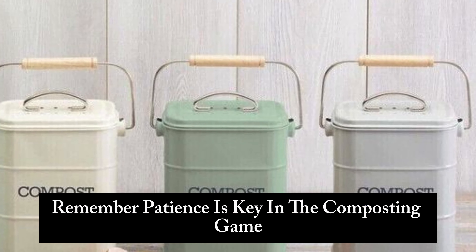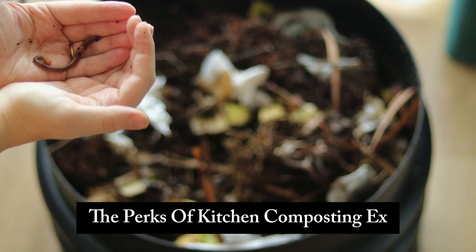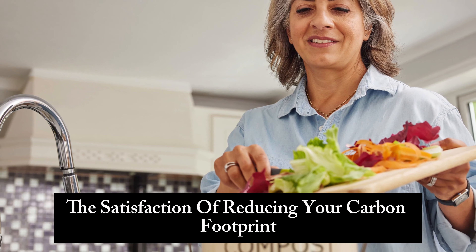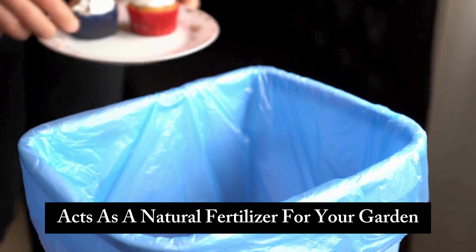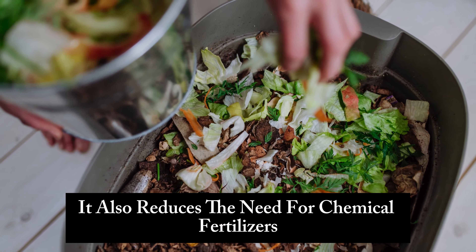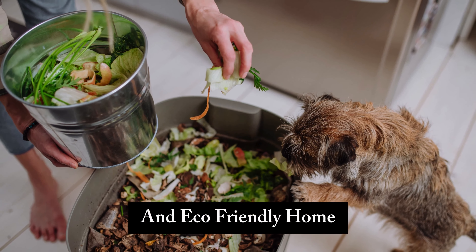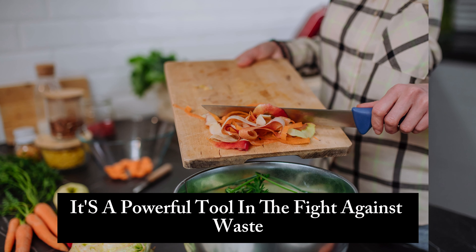The perks of kitchen composting extend far beyond the satisfaction of reducing your carbon footprint. The compost you create acts as a natural fertilizer for your garden, promoting healthy soil and robust plant growth. It also reduces the need for chemical fertilizers, helping you create a more sustainable and eco-friendly home.